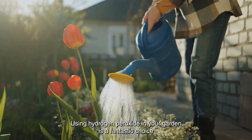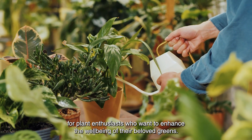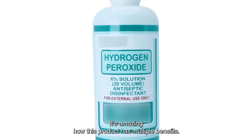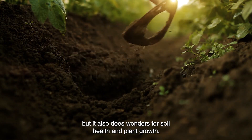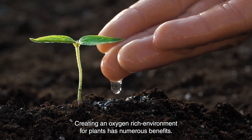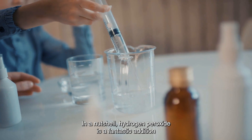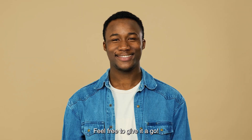Using hydrogen peroxide in your garden is a fantastic choice for plant enthusiasts who want to enhance the well-being of their beloved greens. It's not only a cost-effective solution, but also a safe and eco-conscious option. It helps prevent the spread of diseases, improves soil health, and promotes plant growth. Creating an oxygen-rich environment promotes healthy roots and stem growth, enhances nutrient absorption, and safeguards plants against fungal diseases. In a nutshell, hydrogen peroxide is a fantastic addition to your gardening and plant care toolkit.